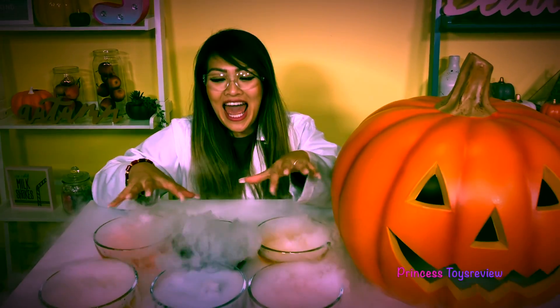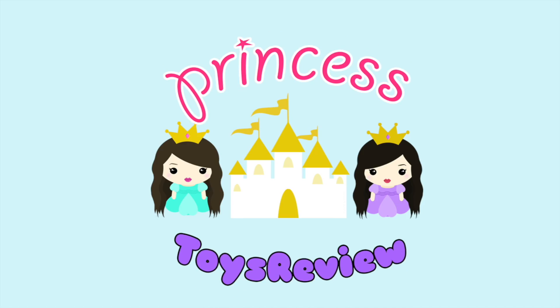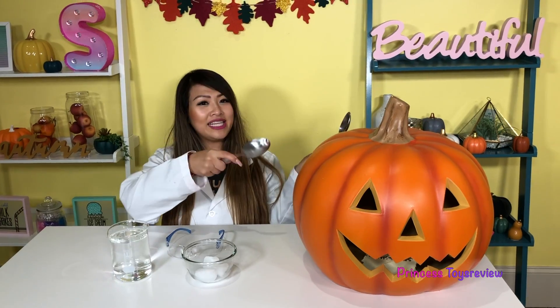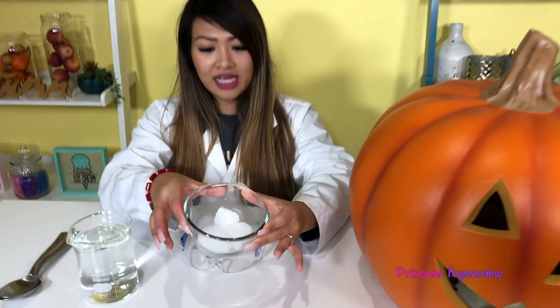Princess Deez-a-Witch! Hi Princes and Princesses! It's Princess Deez! Today we are back with another science experiment — Halloween edition. This is a super easy experiment but you really, really, really need your parents' help on this because in today's experiment, we're gonna be dealing with dry ice.